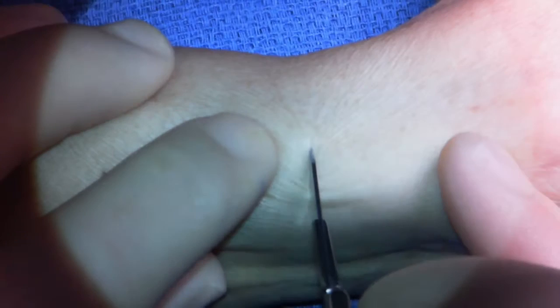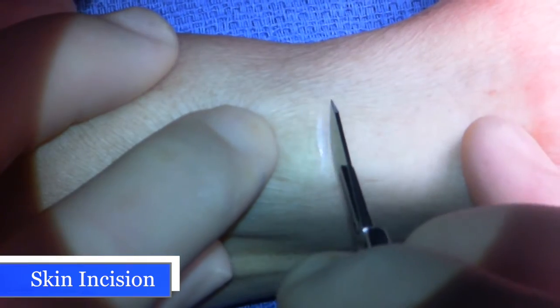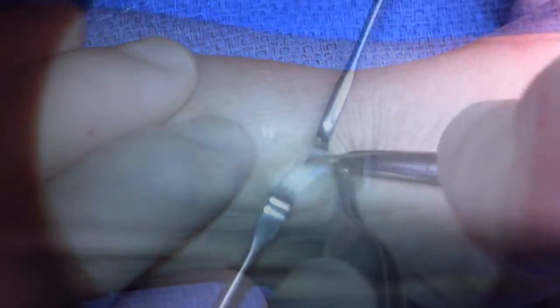DeQuervain surgery. This patient is undergoing a first dorsal compartment release. I'm going to make a transverse incision right over the first dorsal compartment.